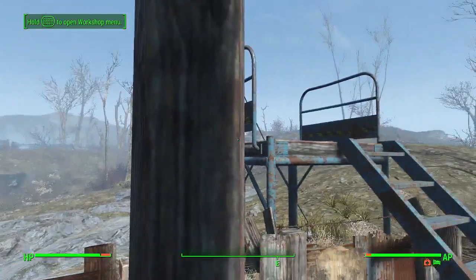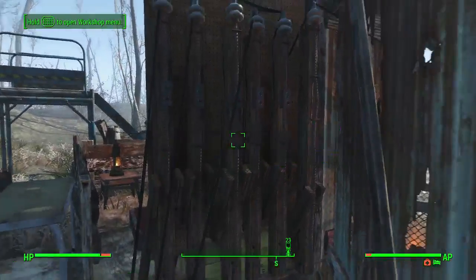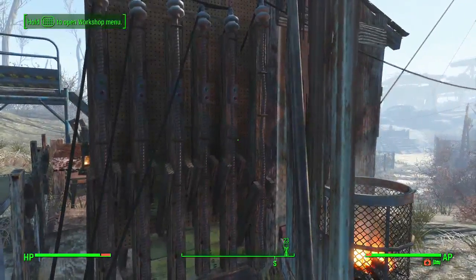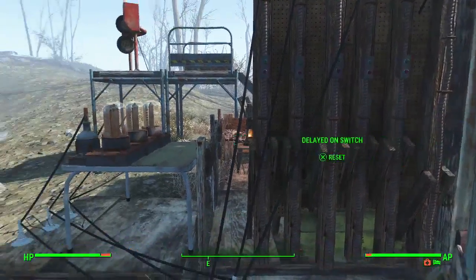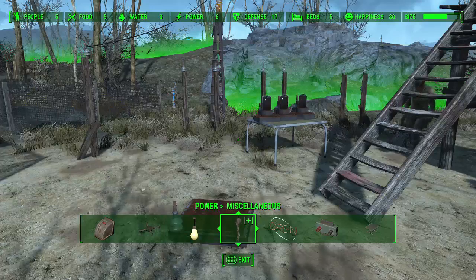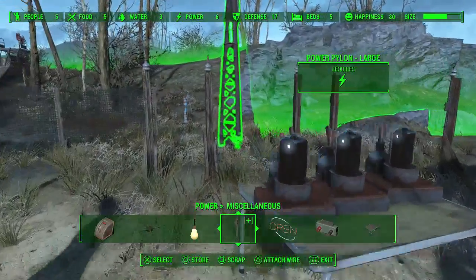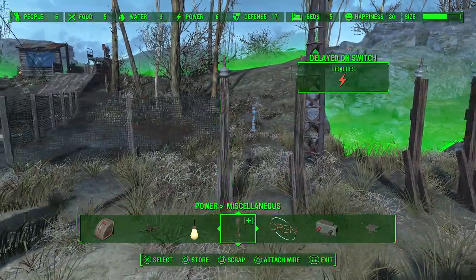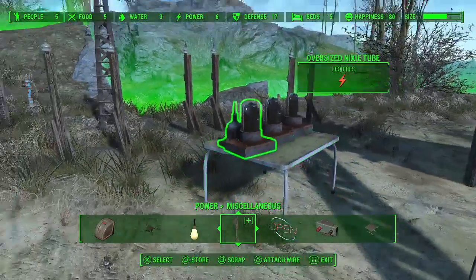And if you prop it up high enough, it'll stay in the air long enough to get in VATS and shoot it. This is all powered by these delay on and off switches — there's a pair hooked up to each Nixie tube. What you're going to need for this build is a pressure plate, three sets of delay on and delay off switches, and three of the Nixie tubes.